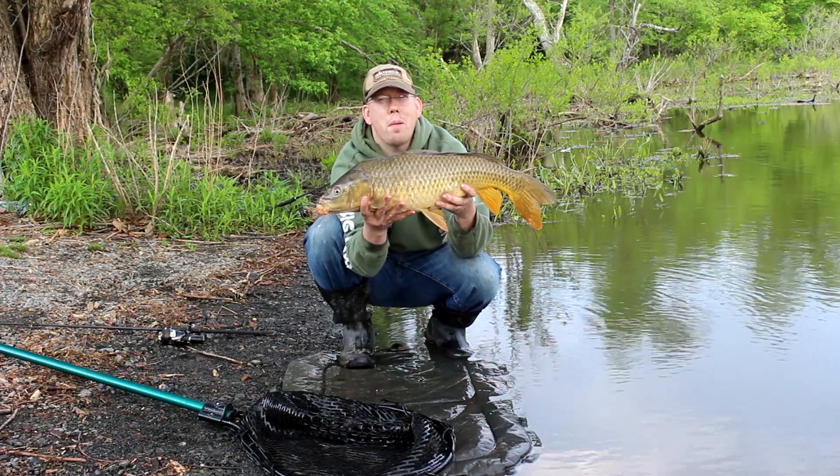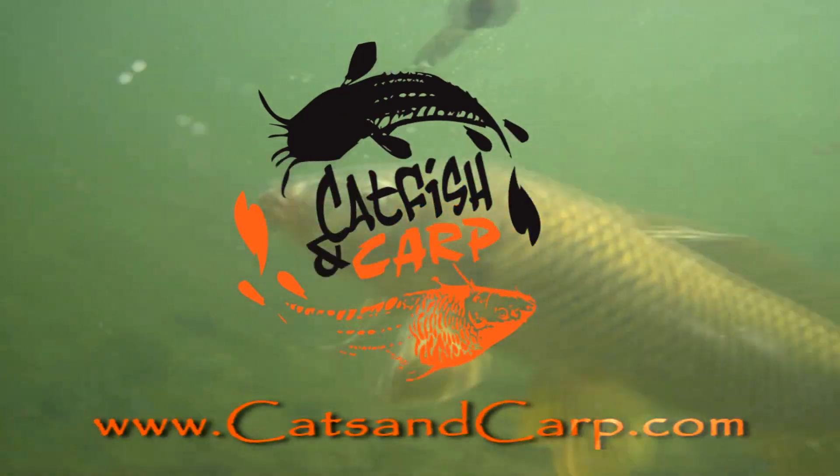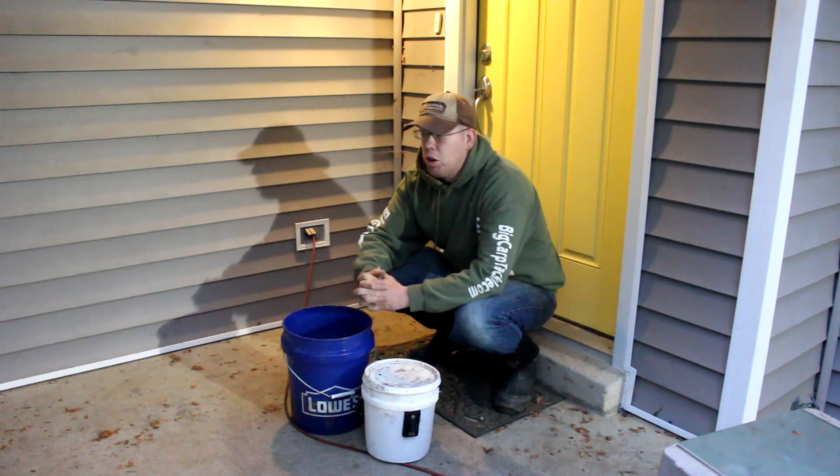Hey, Luke here with catsandcarp.com and I'm going to show you how to catch carp during the spawn. Good morning and welcome to another episode of Catfish and Carp.